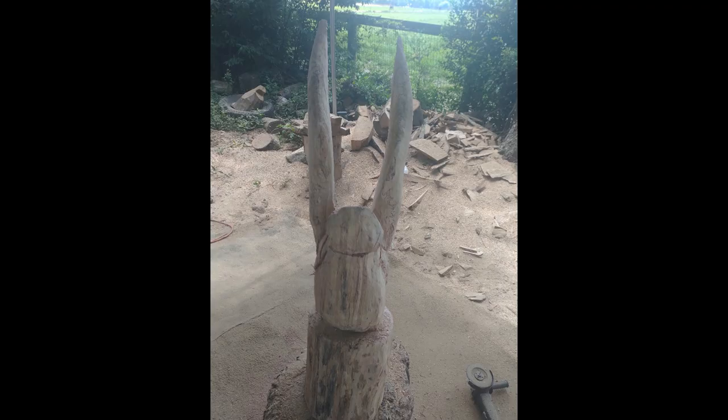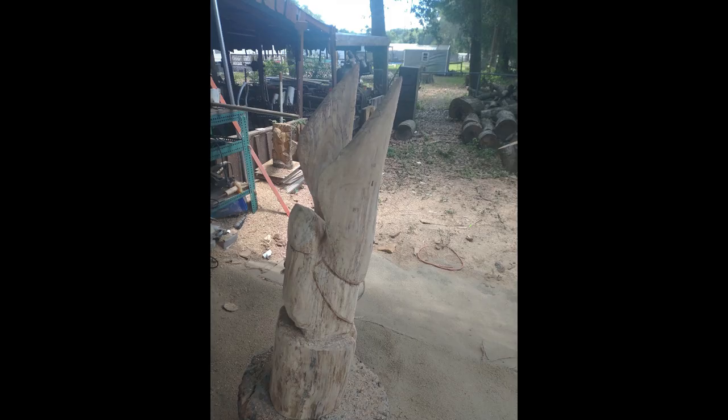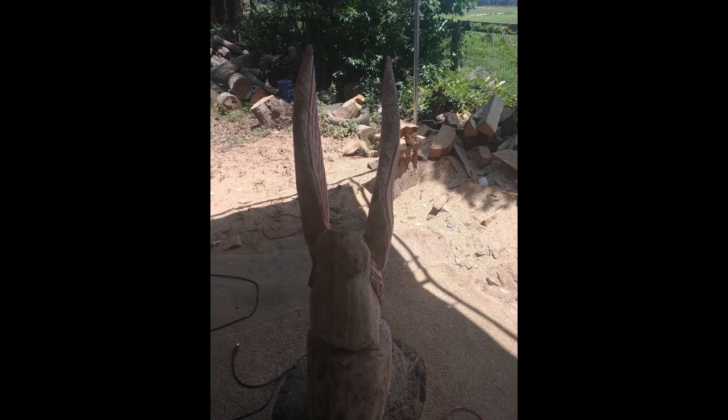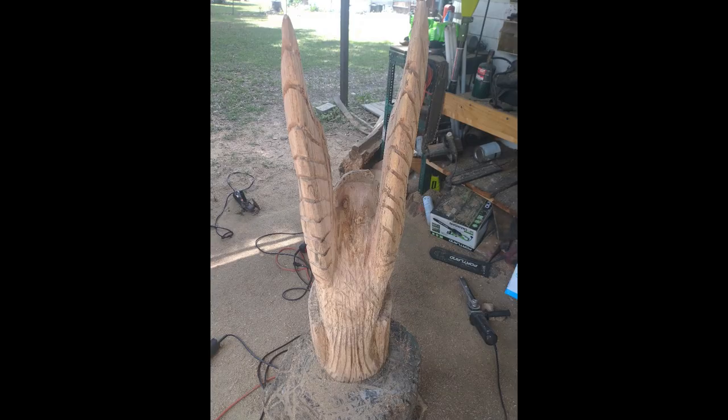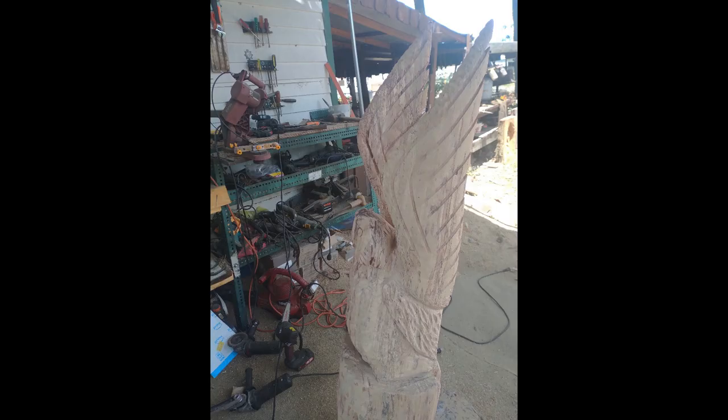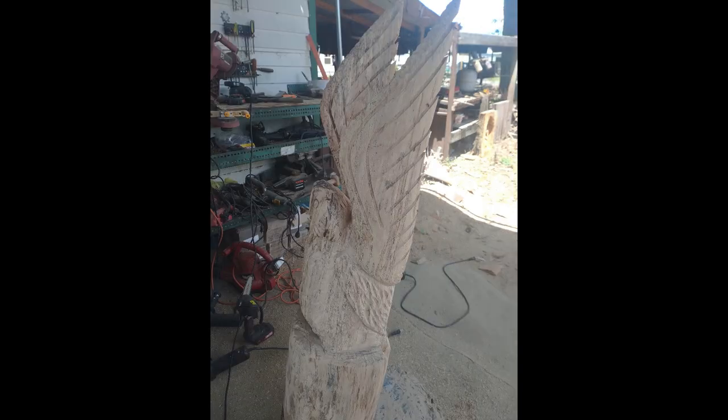These are very simple carvings — they don't take long to do. Your first one will take a little bit of time, but after that it won't take long at all. Now I'm doing a little section in between the wings and the back of the body. I've also found that these look really good on cypress or more exotic woods — they don't look all that great in just oak like what I'm using, but they still turn out really good. It looks like there's a lot more involved than there is — it's very simple.